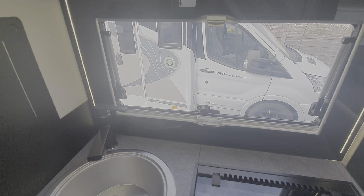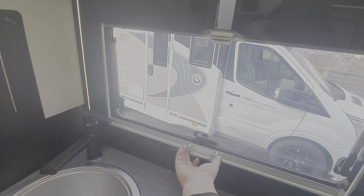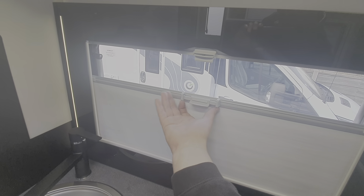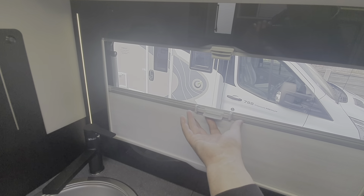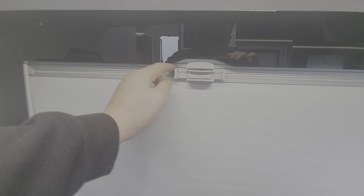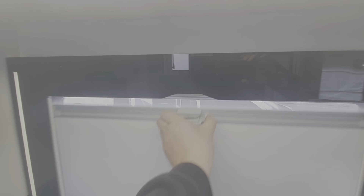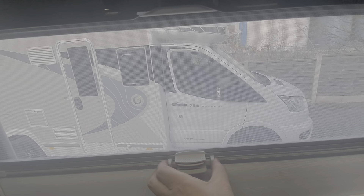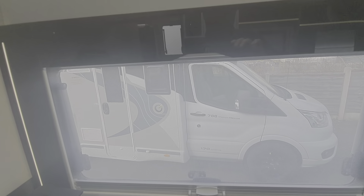Just to show you the blinds on this — to operate the blinds you pull these two together. They can be positioned in two or three positions before they close together. The upper section of this blind is a fly screen — pull that down and you can see that this is a fly screen so you can pull that right down when the window's open.